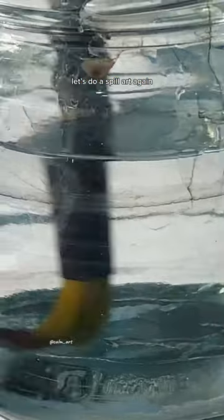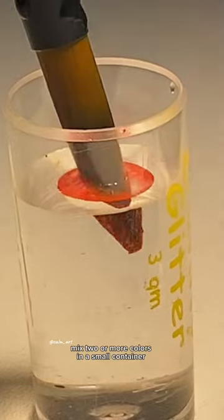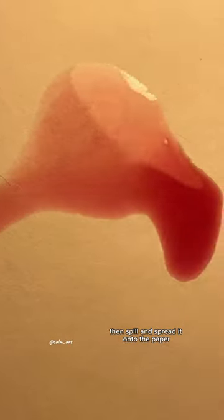Let's do a spill art again. Mix two or more colors in a small container, then spill and spread it onto the paper.